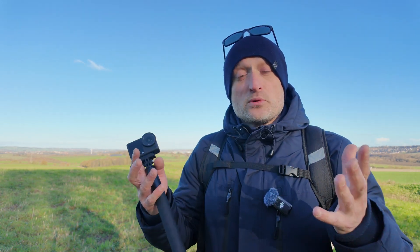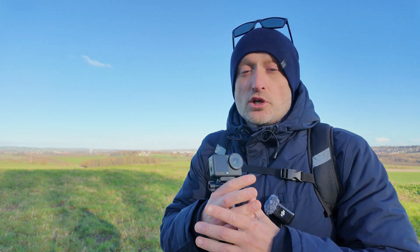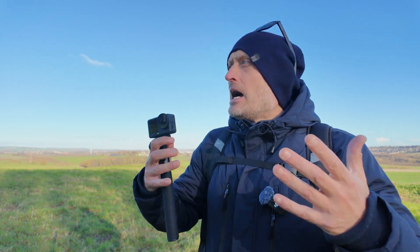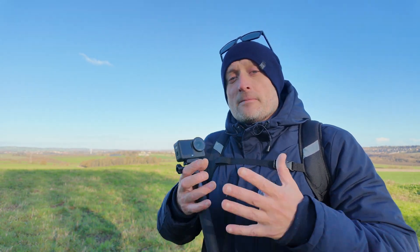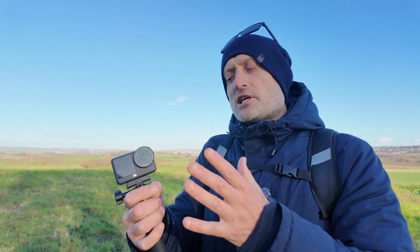Now with the Action 5 Pro, that's when the first Subject Tracking got released for DJI. I tested that thoroughly on my channel — go check that out — and it is absolutely flawless. You can run around, disappear off frame, hide behind objects, reappear, and it picks you back up every single time.